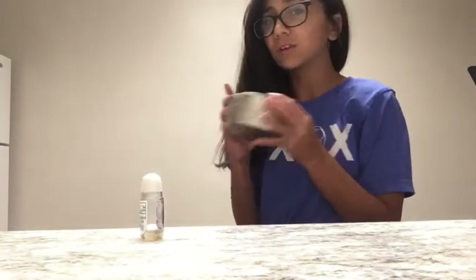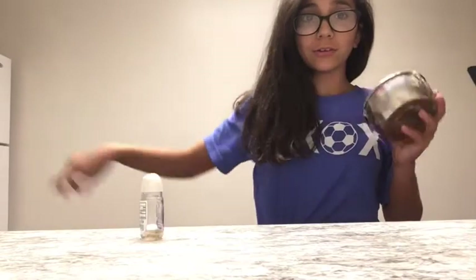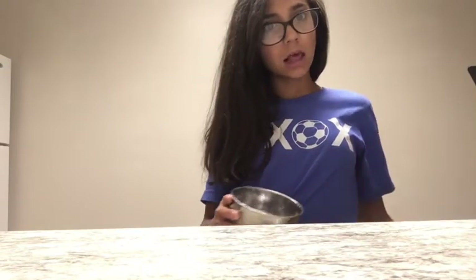I've mixed it around for a little bit, so now I'm just gonna go put this in the freezer. I'm in my utility room and I'm gonna put this in the freezer over there. I'll come back in three hours and tell you if it works or not.